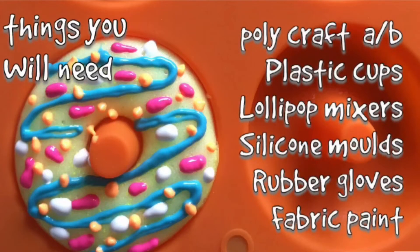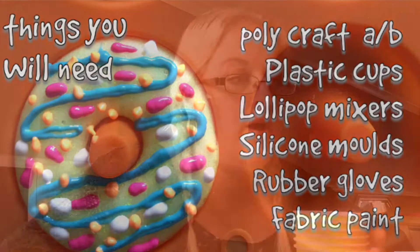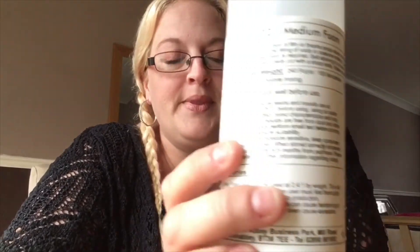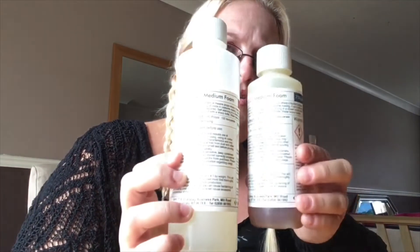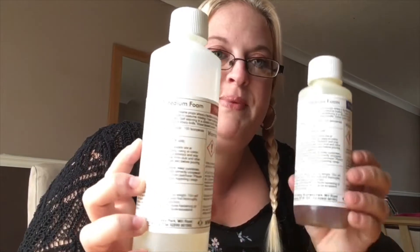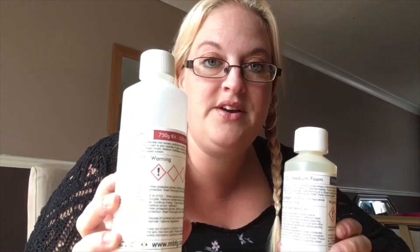Hi guys, so you wanted to know how to make the squishies, so I'm gonna do a little tutorial for you. The stuff I bought to make squishies is Poly Craft — I got it off Amazon. You get the A and the B together. It's a little expensive but it works.